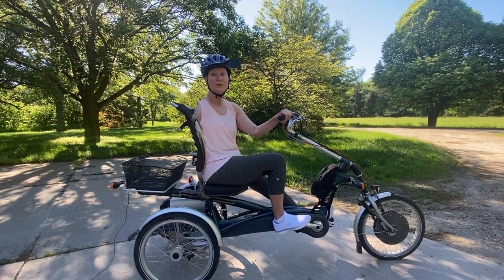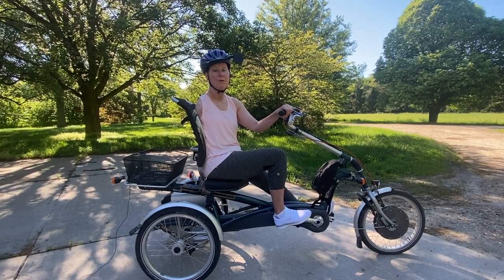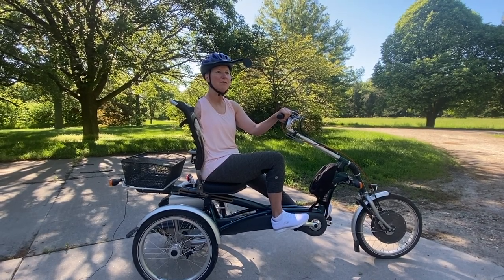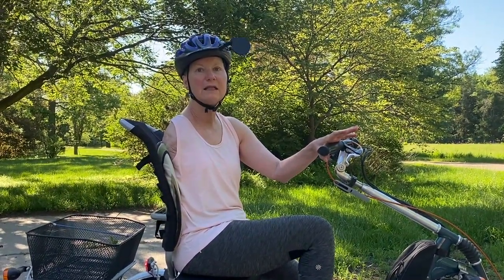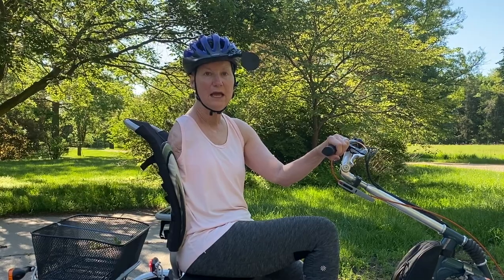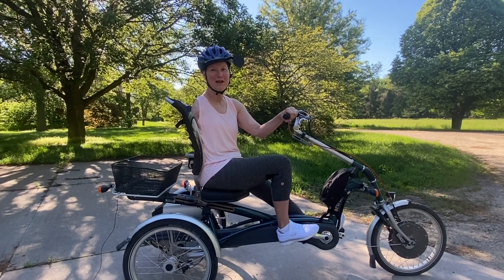So we looked to the Dutch. Coincidentally, around the same time we went on a trip to Amsterdam and were amazed by all the bikes there — the variety, the functionality, and how many different ways you could configure a bike for the purpose you needed. So we settled on a tricycle — a Dutch tricycle. It's Van Raam. It is pretty high-end; we splurged, and I feel so wonderful whenever I ride it.